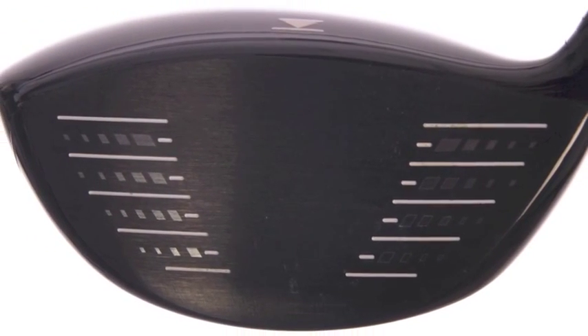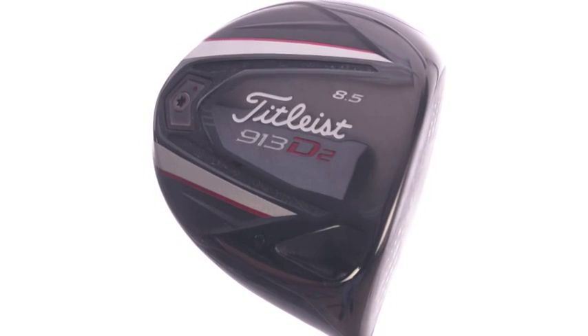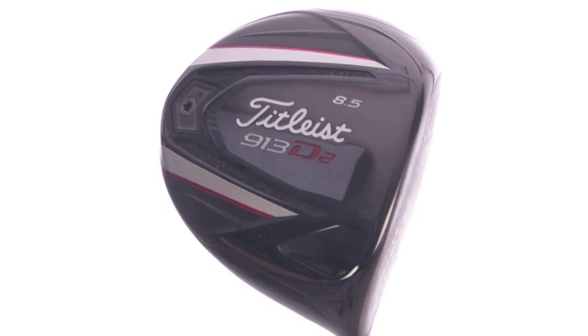It starts with a forged face insert, which gave us more forgiveness and faster ball speed across the face. Tied into the new weight system we have in the back chamber — it's lower, wider, a little bit deeper in the face to control better launch and spin.